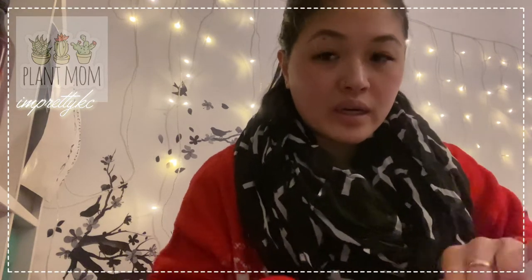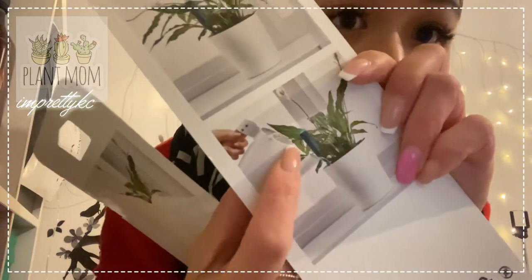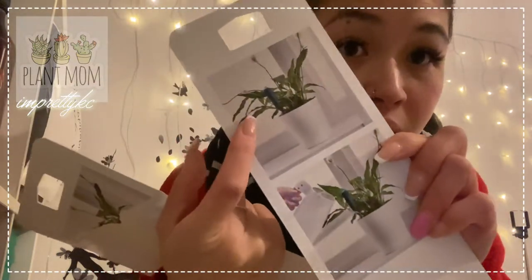Once your indicator blinks in blue like this one — I don't know if you can see it — then you need to water it. And once it's in normal standby mode or not blinking, then the plant is okay with water.